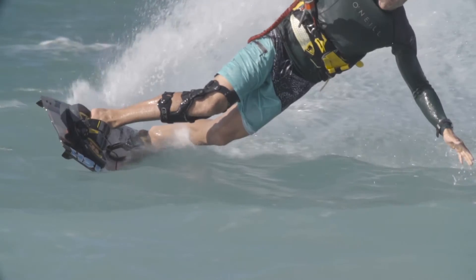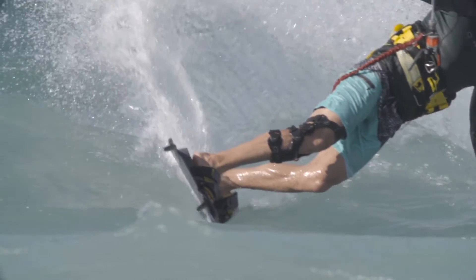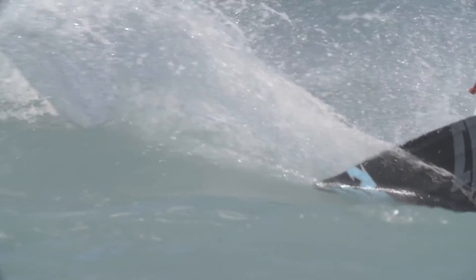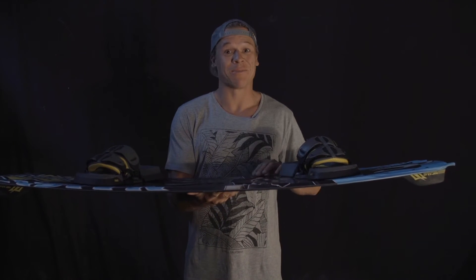I'm sure you're going to love it. This is the new 2017 Monarch, and I've been riding this board for many years already — still to this day it is my favorite board.